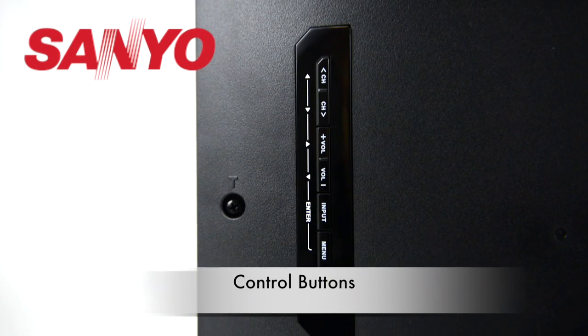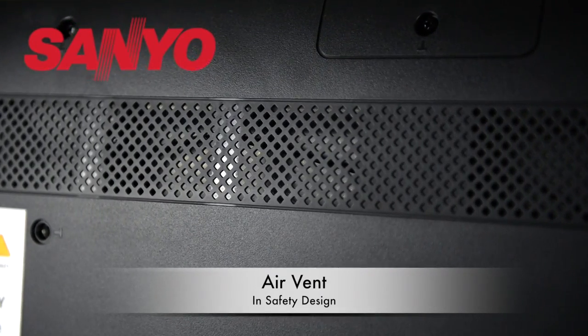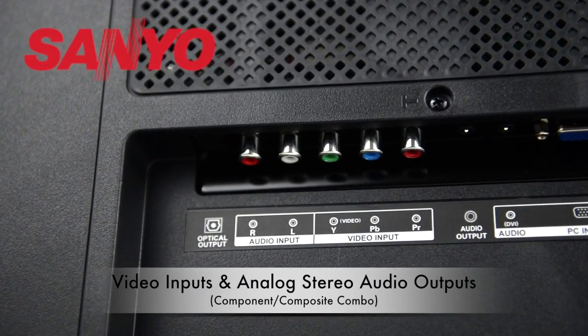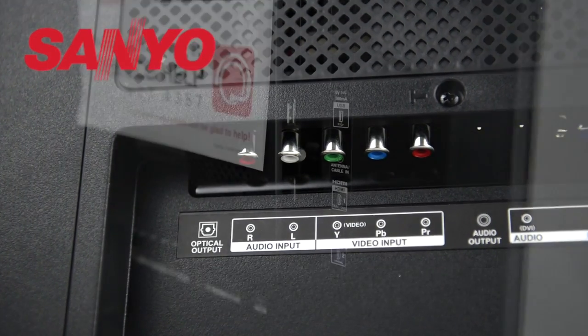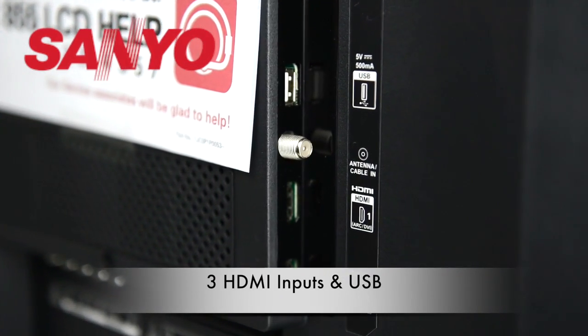The buttons are located on the back of the TV. Air vent and safety design, video inputs, and analog stereo audio outputs. It also includes HDMI and USB outlets for convenience.